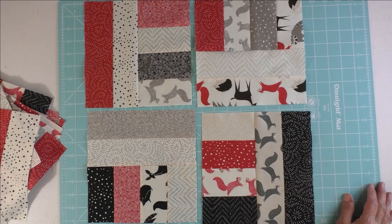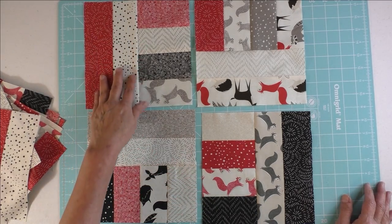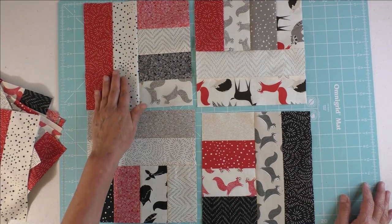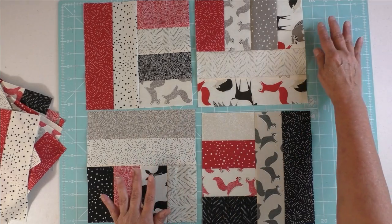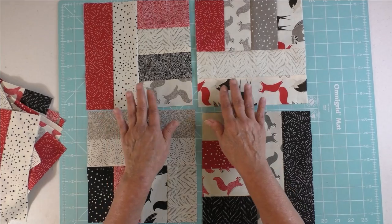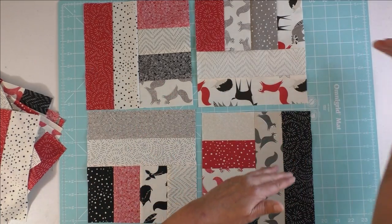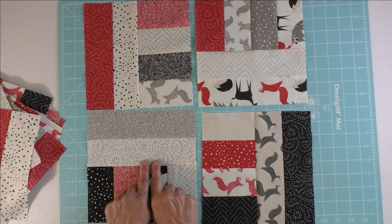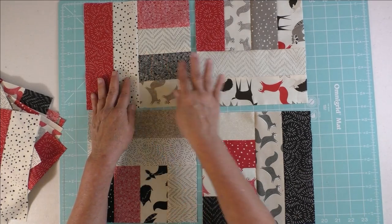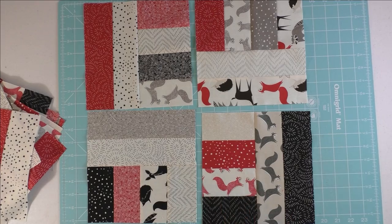If you prefer more organized things, here's a suggestion: look at the orientation of the slides. For the odd rows, do the slides on the left, then slides down, alternating left-down all the way across your six blocks. For the even rows, do the slides up and right, alternating up-right all the way across. So odd rows go left-down, left-down, left-down, and even rows go up-right, up-right, up-right all the way across. Lay them out and see if you're happy with the placement.